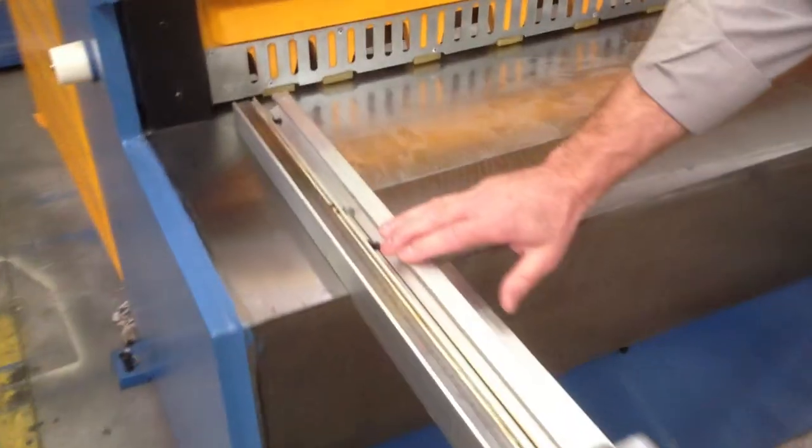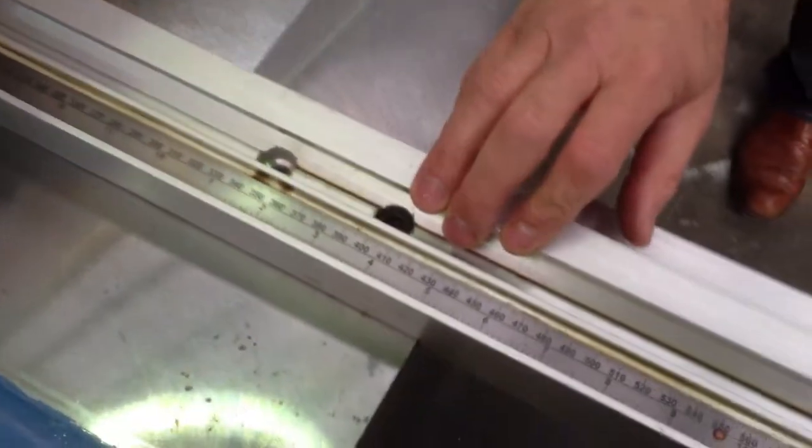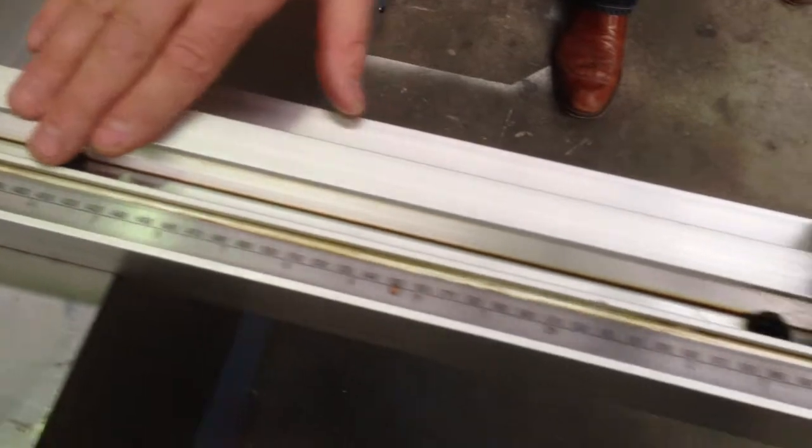We've also got aluminium calibrated length stops on the left hand cutting side, and also calibrated sheet stops with front flips along the front of the guillotine itself.